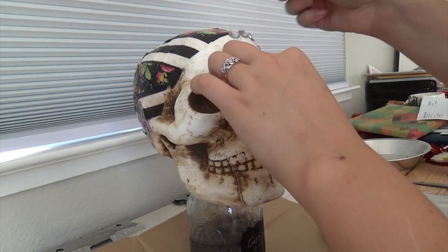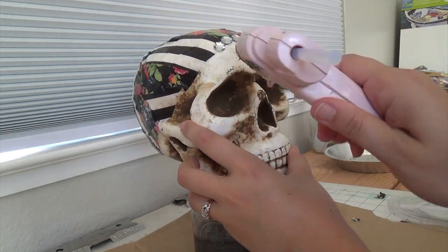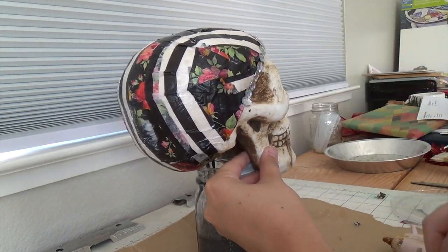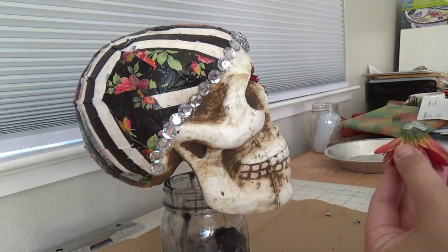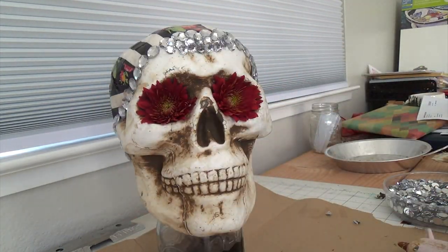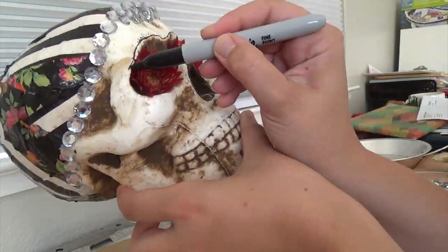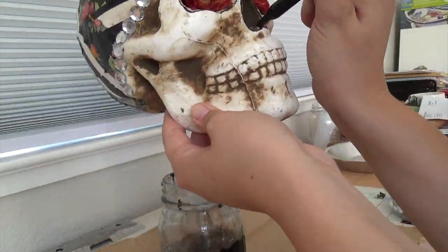Once I had my tissue paper all done, I just started adding jewels to the crest of the head. Then for the eyes, I placed some mums in the center and just accentuated some of the features with my Sharpie.